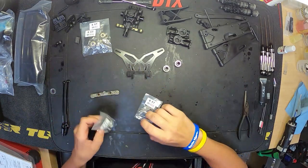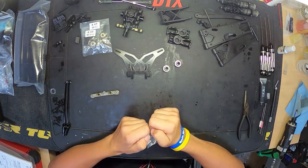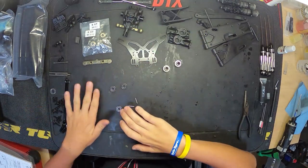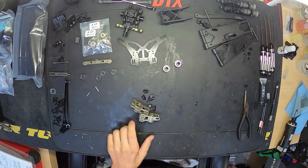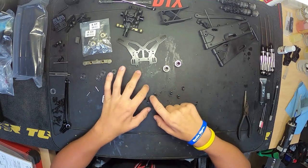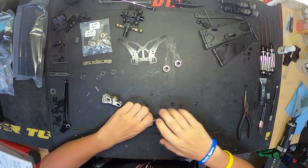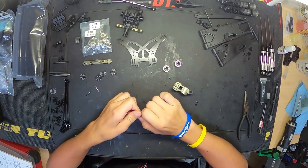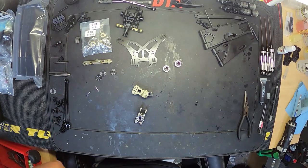Moving on, now starting to get the shock towers and the axles out. It does come with universals in the rear as well — so it's front universal axles and rear universal axles, which is pretty interesting. Never seen that before on a TLR vehicle. Now it comes with plastic hubs, but we're actually beefing it up a little bit with the TLR aluminum hubs. It also has more options for hub height and how high you can put the turnbuckle, so you have more roll center adjustments, which is pretty nice for setup.